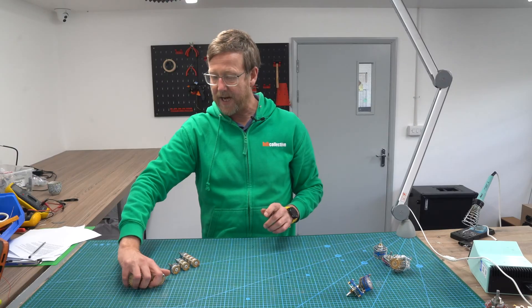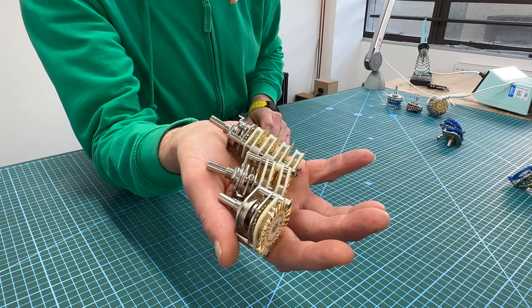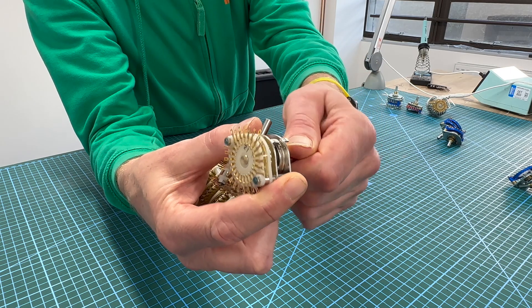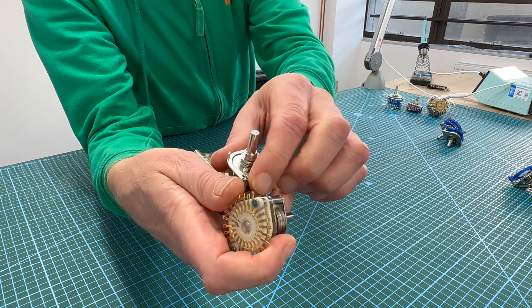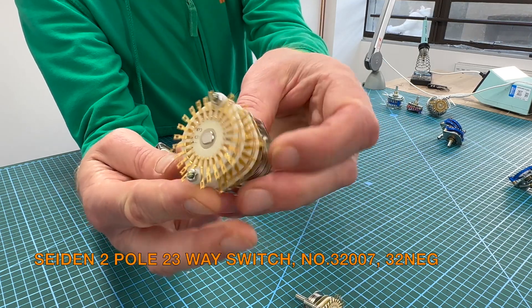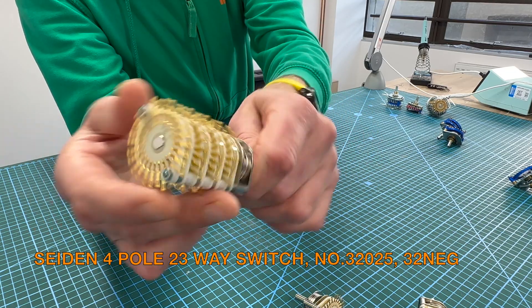Then up from there, we have the Japanese Sidon switches. I like these a lot. The torque is awesome. They've got a nice mechanical sound as you go through the sweep, and they're pretty easy to put together when you're building a step. You've got the one pole 23-way, the two pole 23-way, and the four pole 23-way.